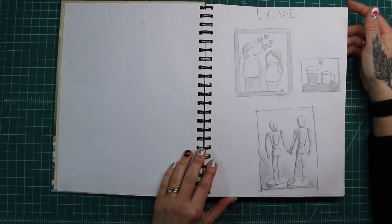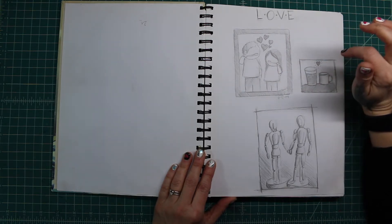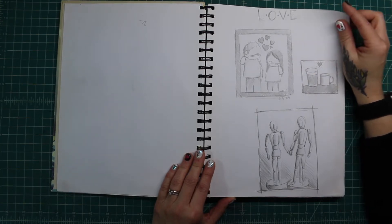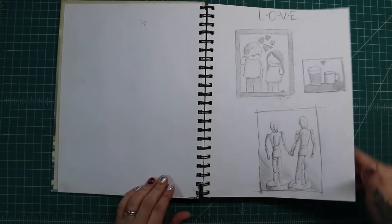Just some little random sketches from around the house. This one is, of course, me and my husband. We always laughed because we would brush our teeth at the same time and put our hands in our pockets every time. I think we still do that.